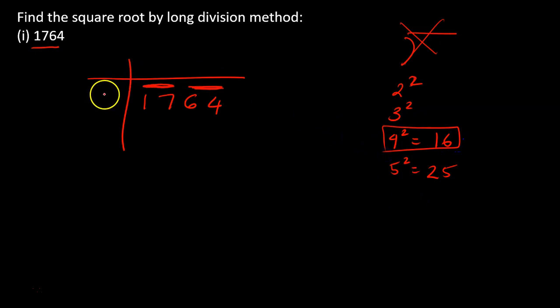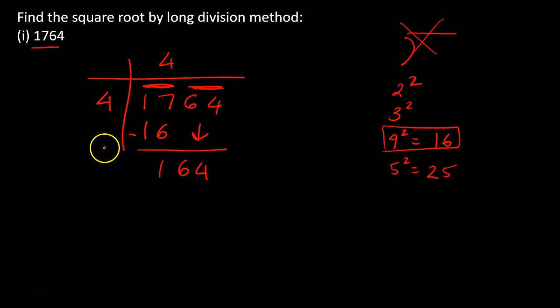We use four squared equals 16. I write four in the quotient — four times four gives me 16. We subtract: 17 minus 16 gives us 1. Now we bring down the next pair together, so 64 comes down to give us 164. We're starting a new stage of the division here.